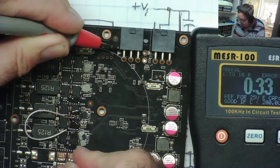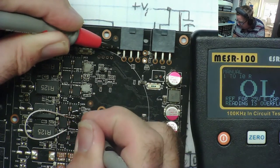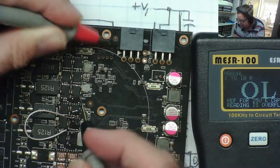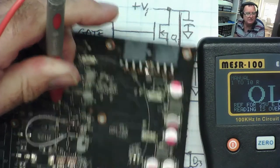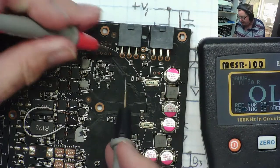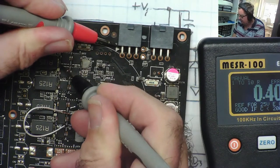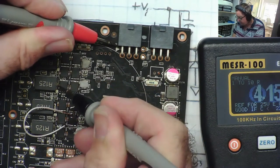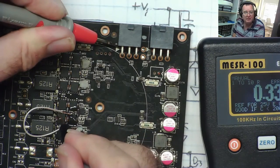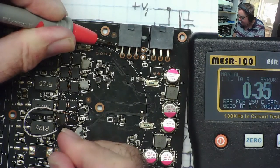0.37 on the first one. The one that's got the short on it I'm expecting to read lower — and it does: 0.33. And this one back to 0.37, 0.37. So we can see the short circuit one again reads lower than the other ones. From the coil we can figure out which MOSFET it's connected to with a normal multimeter, so once again we've found the phase that has the short circuit high side MOSFET.